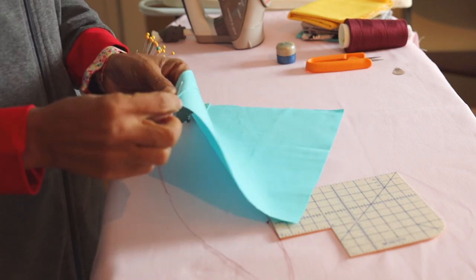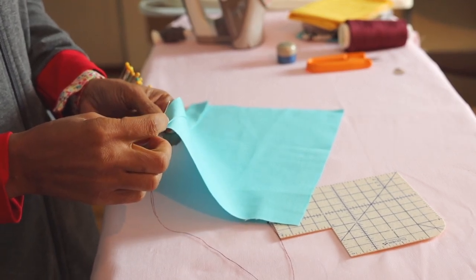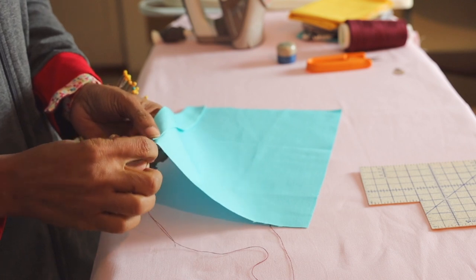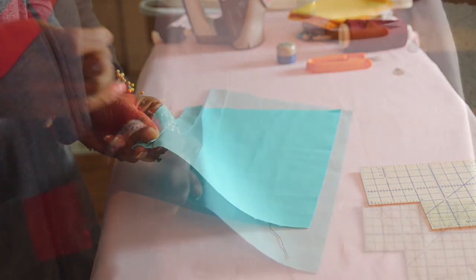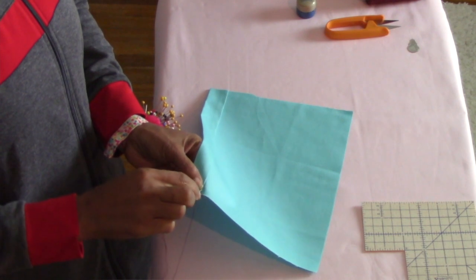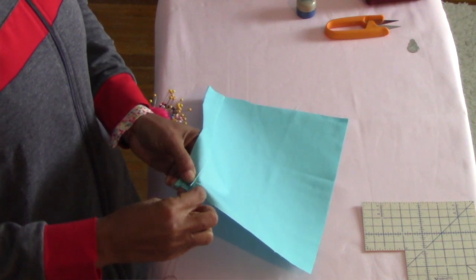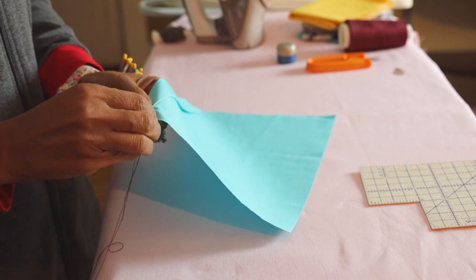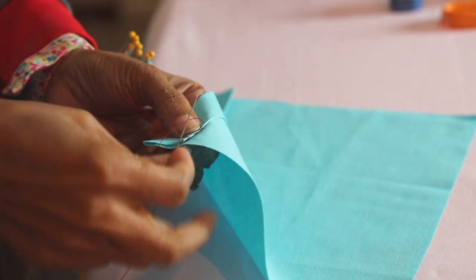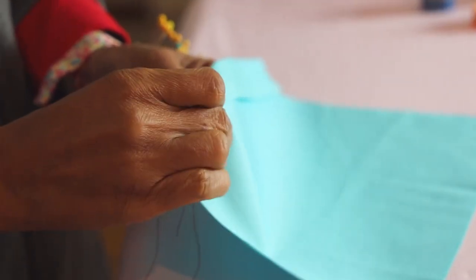Now let's sew using the very basic yet sturdy whip stitch, moving from right to left all the way to the end. Let's start by burying the tail, coming up on the underside of the folded edge and bringing the needle through. Swing over and grab a tiny pinch, then move down to the fold and grab a tiny pinch there also. Now we can see the diagonal lines forming. Continue this pattern all the way till the end.